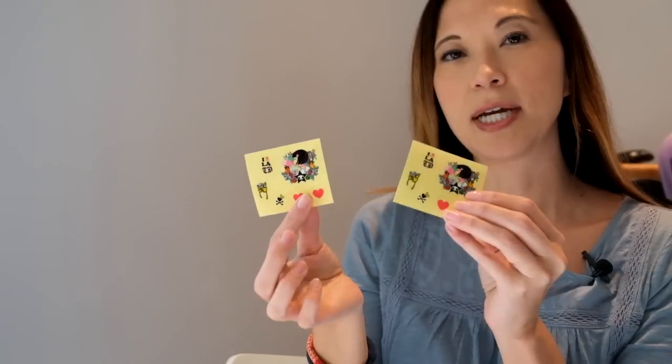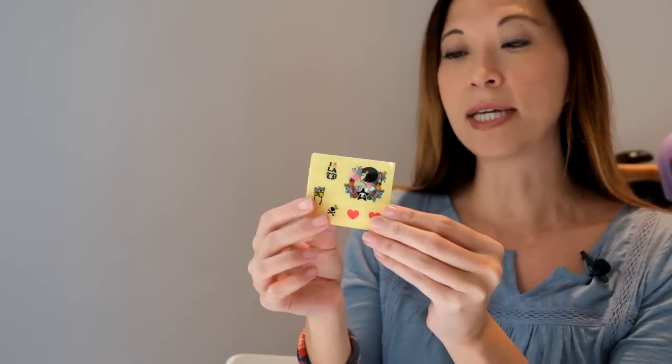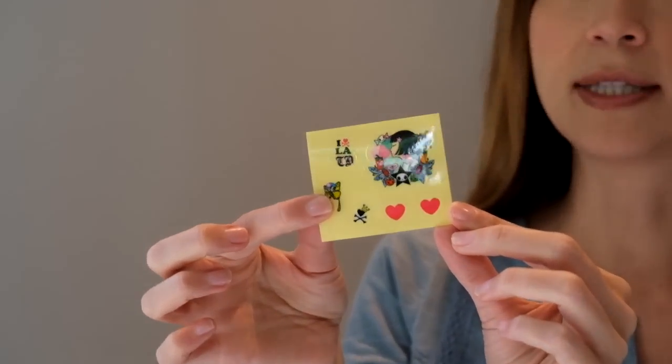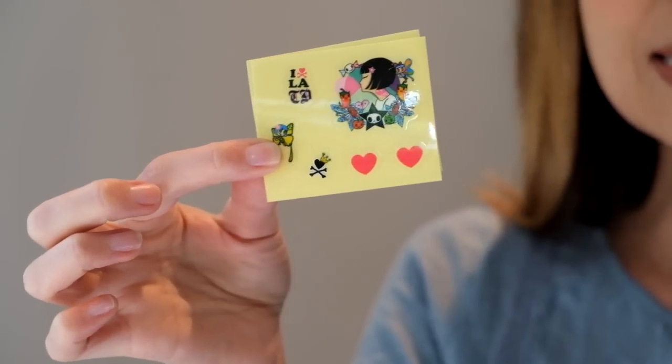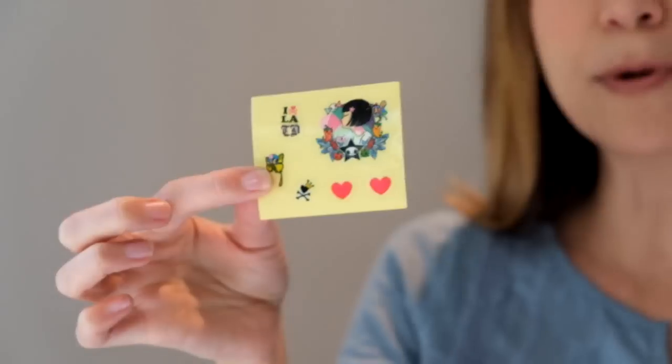Lastly, you may have seen in the promo photos that she looks like she has tattoos, but they're really just decals — stickers that you can stick on your doll. Like these hearts, I've seen them on her cheek. I just don't want to do that. I don't know if they're removable, so I'm just going to save them.